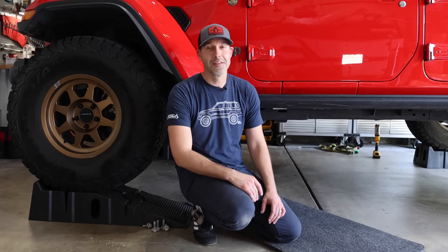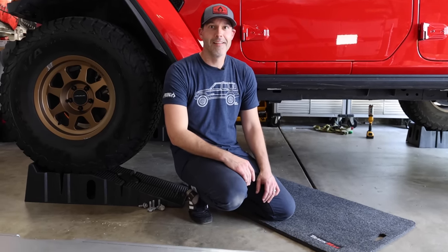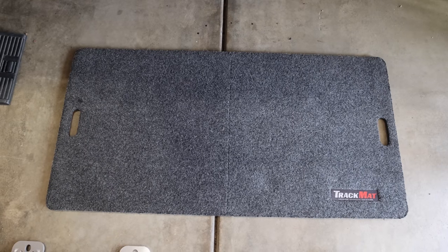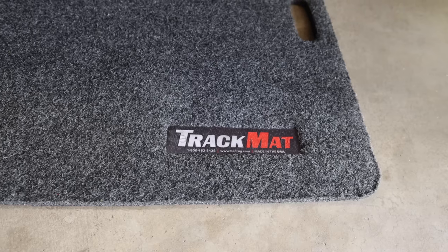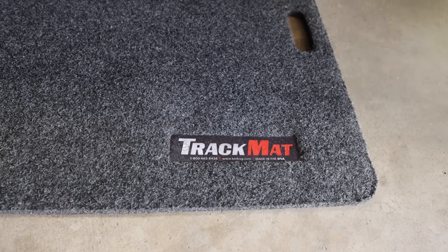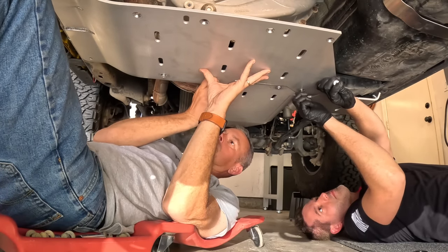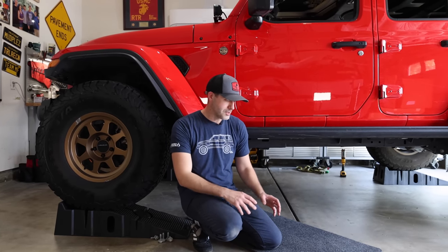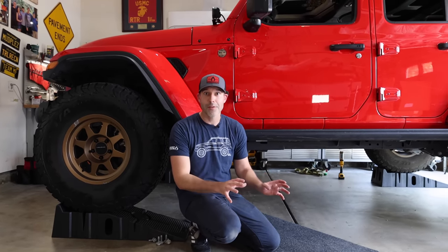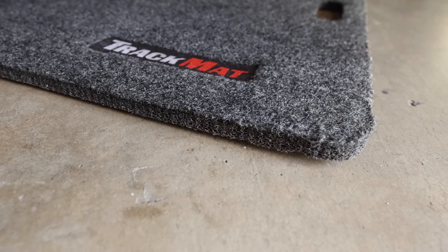One thing I got to ask — this mat that you've been sliding around on looks way more comfortable than my creeper. What is this thing? It's called the Track Mat. I got it from a friend who worked with Bedrug. It's made in the USA. I have the same frustrations as everybody rolling around on a creeper trying to get leverage on bolts. This track mat just sticks to the floor, and when you want it to move you can really slide it around. When we're done here today, I'm ordering one.